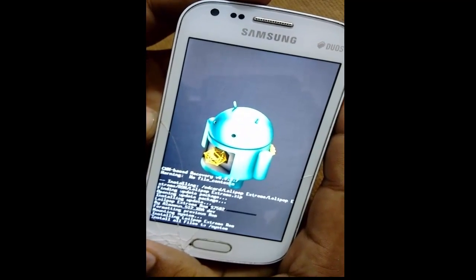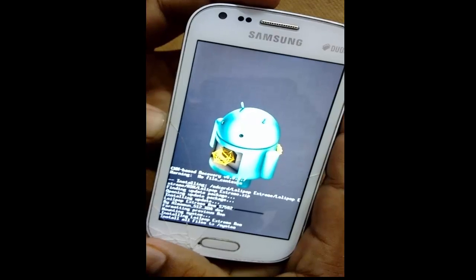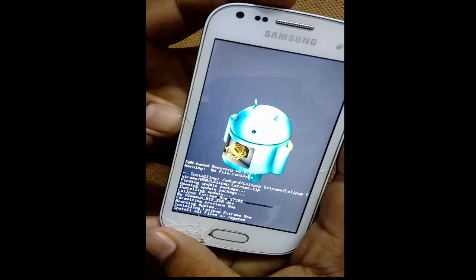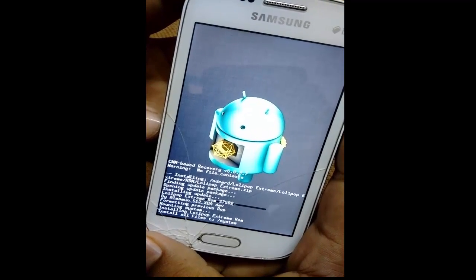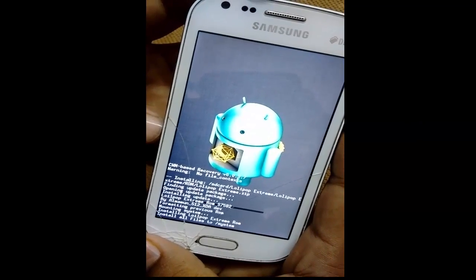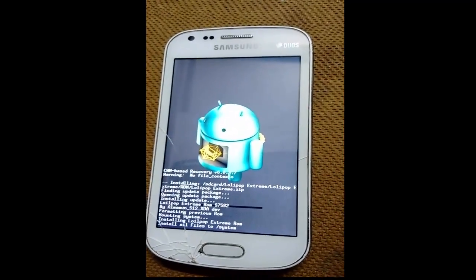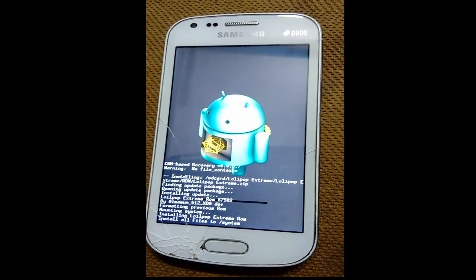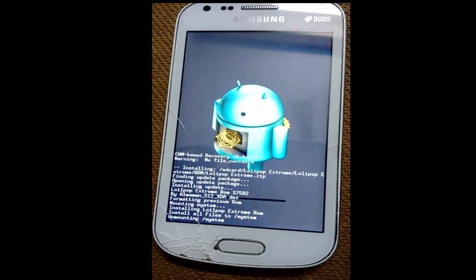It will take more than 10 minutes. Just follow the video and the steps I have shown. Here you can see the progress bar.